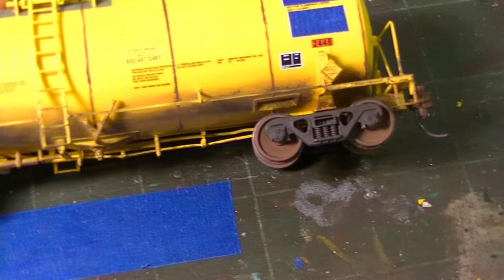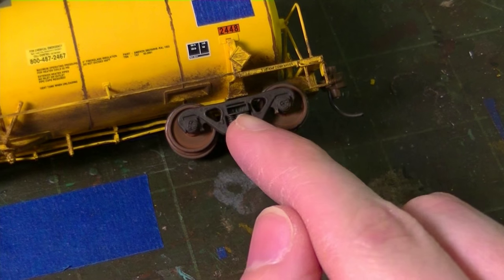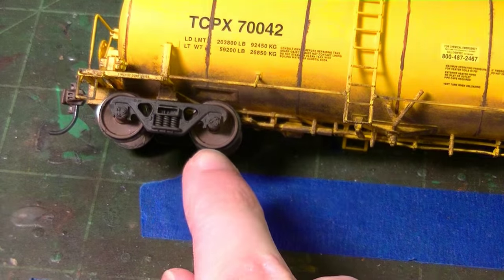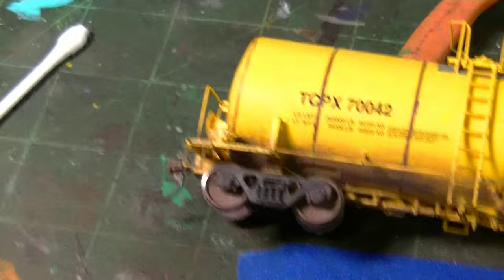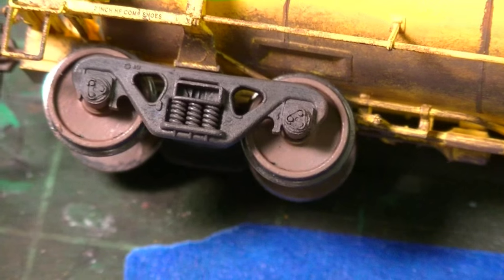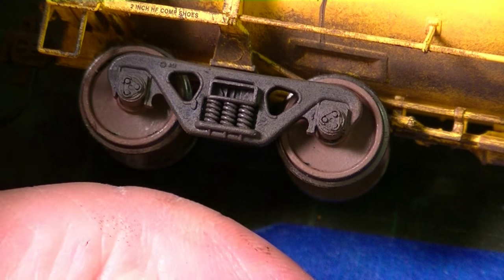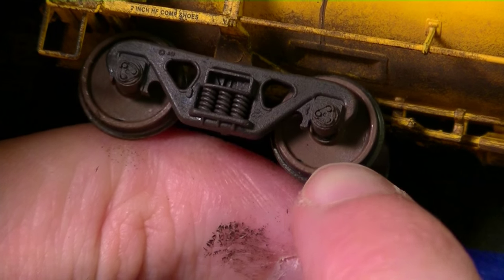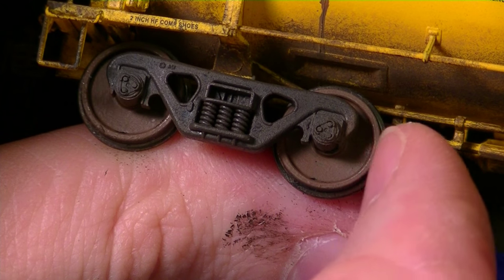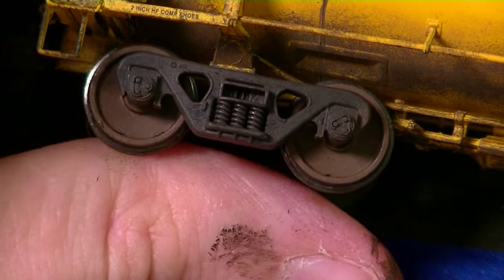The wheels are coming along quite nicely. Before we do any powder or chalk weathering, I'm going to go ahead and clean up the flanges of the wheels because these stay pretty clean in real life. These usually come in contact with rough crossings and also hit the retarders in rail yards when cars get humped, so it's important to keep the flanges relatively clean. I also want to eliminate all the paint on the part of the wheel coming in contact with the rail.